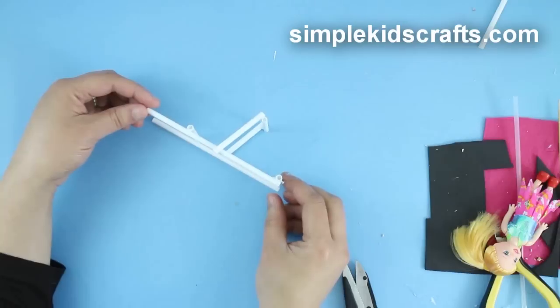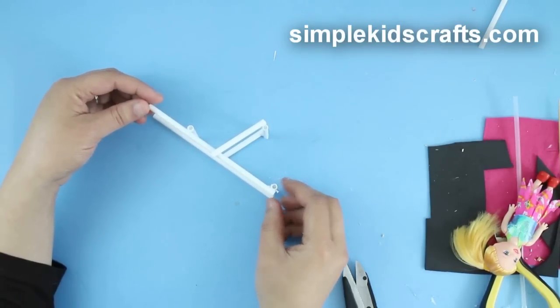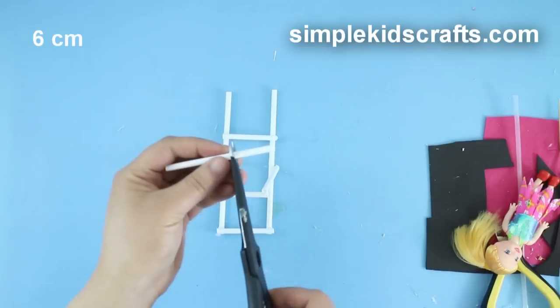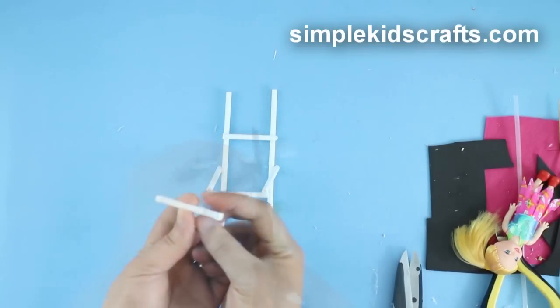The two frames together should look something like this. Cut and attach a 6cm piece of straw to the middle of the supporting back frame.